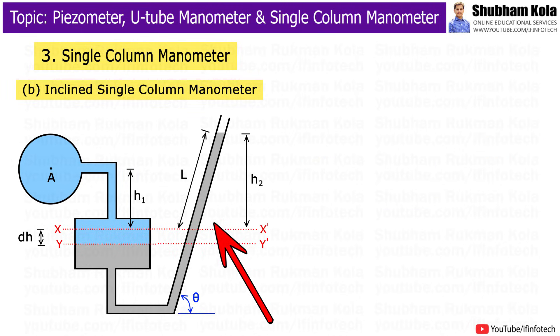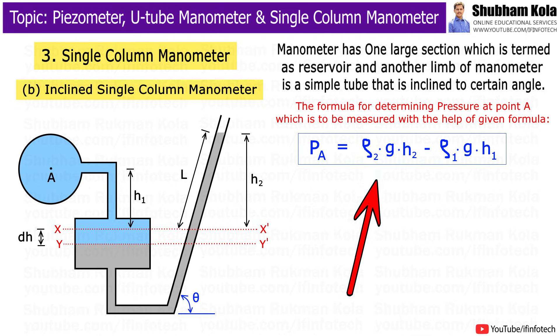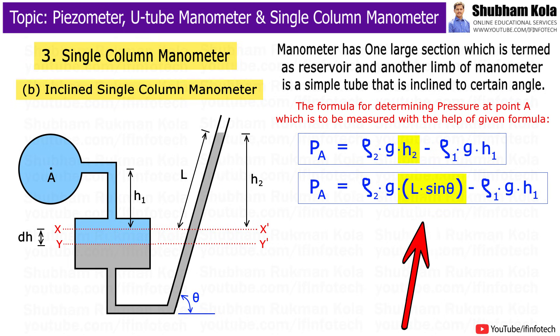The inclined single column manometer is similar to the previous type, having one large section termed a reservoir. The other limb is a simple tube inclined at a certain angle, and the rise of fluid in the tube determines the pressure. The formula for determining pressure at point A uses the Q1 formula, where H2 indicates the vertical rise of heavy liquid in the right limb from XX', and H2 equals L sinθ.